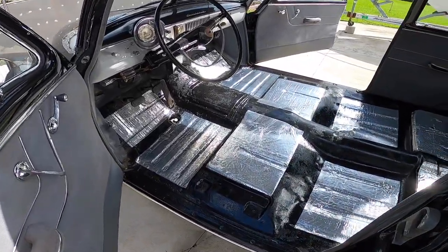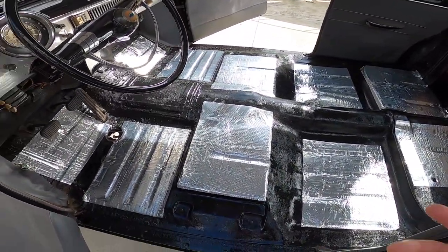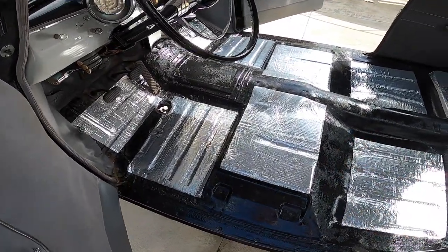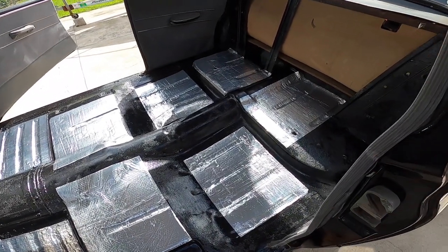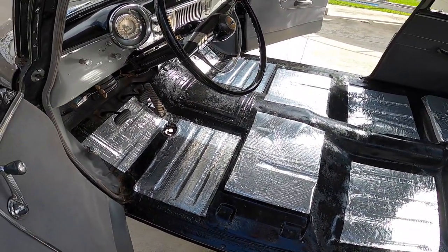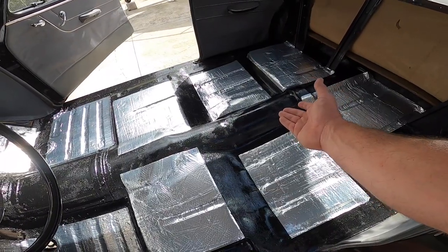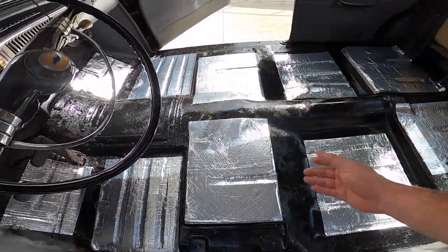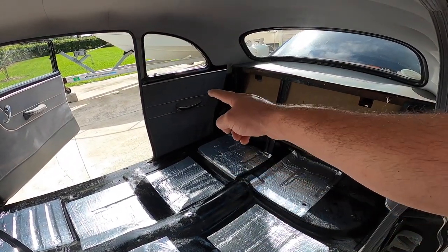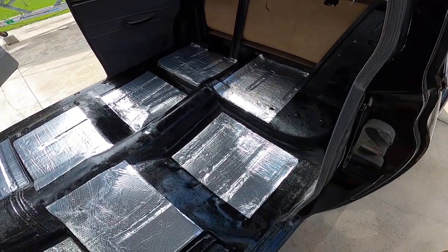I've been working all afternoon and as you guys can see the floor is already laid out with the sound reducer and vibration panels. The brand I used is called Noico and it's very affordable — $38 is what I paid for all of this. I would have liked to lay more panels; I'm missing some spots like the tunnel for the transmission and the rear passenger area, but it is what it is. The next thing I'm going to do is lay down the carpet one more time like I did yesterday and start measuring and cutting.